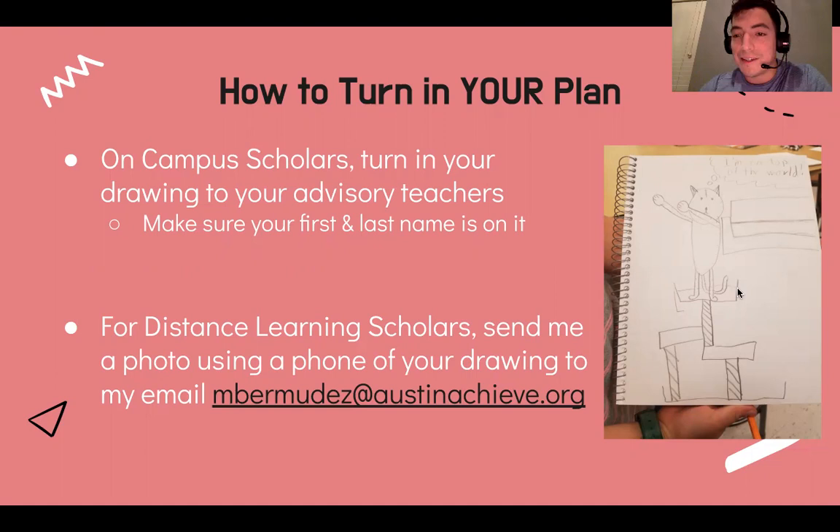You're going to plan out how your tinfoil is going to look on the bottom of the tower, on the top, throughout the tower. On-campus scholars, you're going to need a sheet of paper — lined or white paper, it doesn't matter — and you are going to draw this out and turn it in to your advisory teachers. Please make sure your first name, last name, and your advisory teacher's name is on it. Distance learning scholars, you're going to send me a photo of your drawing to my email, just like we did for forensic science. I'm going to make a video on how to do that so you can follow along if you're lost.